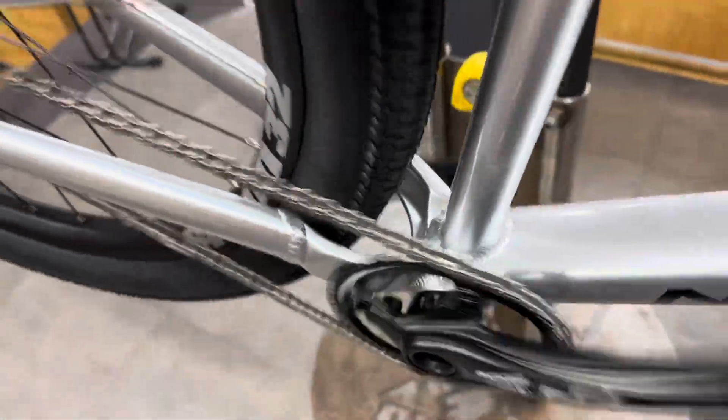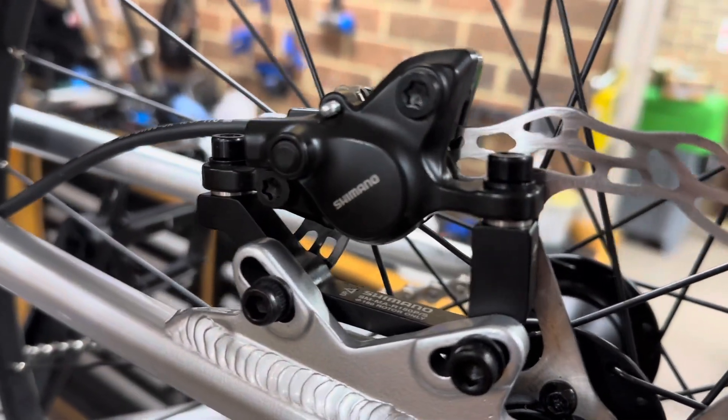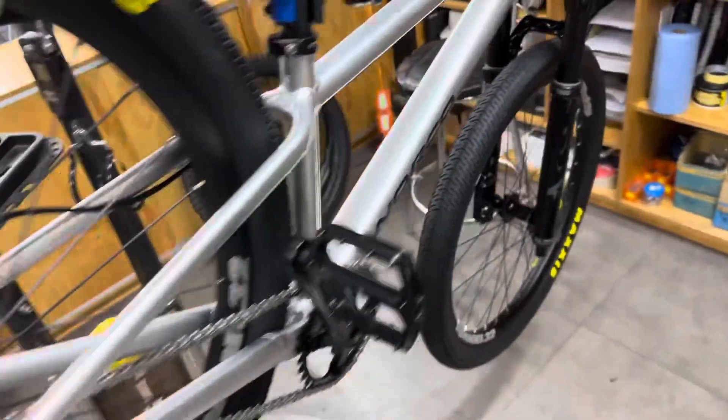Just put the chain on — fits real nice. I found on the brake I had to run two little shims under the caliper to get it all lined up absolutely perfect, which looks good. Everything fits really nice and it's looking good.